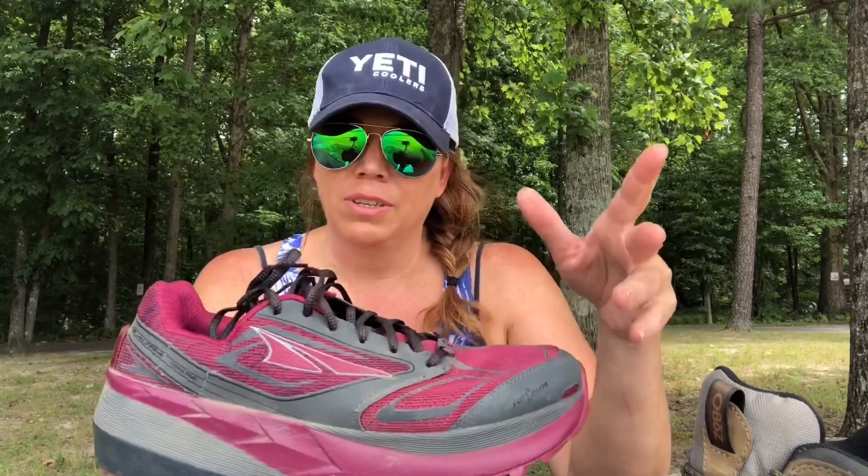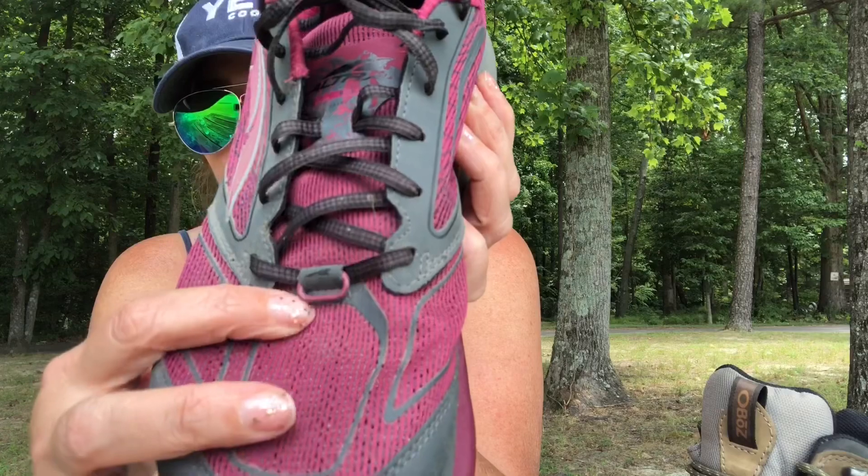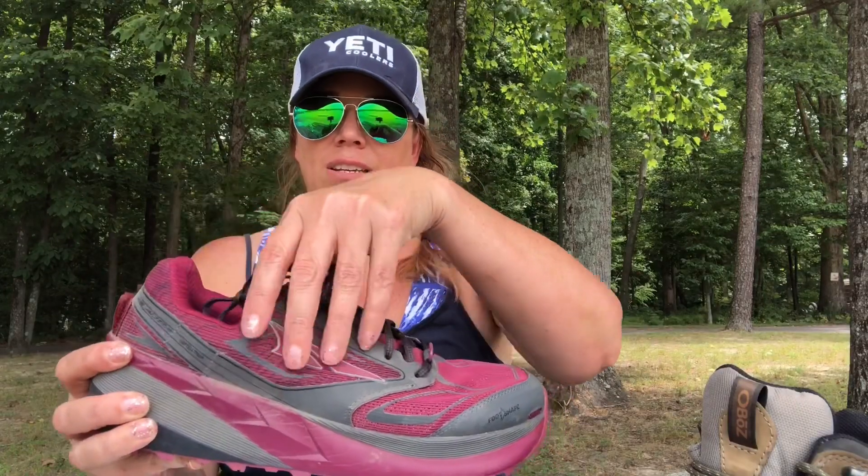The boot goes up higher so you don't get as much debris inside, although debris can still get into hiking boots. The trail runners are shorter so more stuff can get in. However, with both of these you can buy gaiters — they attach to a piece on the shoe with a velcro strap and protect the ankle area. Altra makes their own gaiters, Dirty Girl makes gaiters, Outdoor Research makes them — lots of different companies make gaiters.